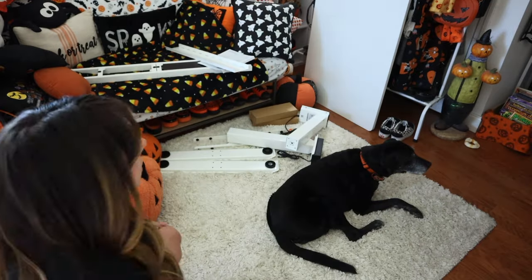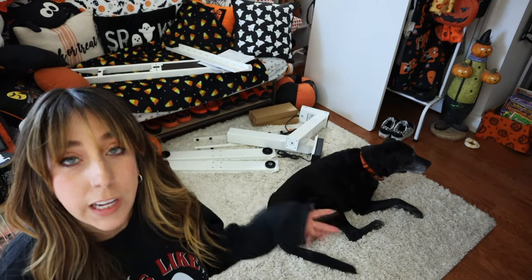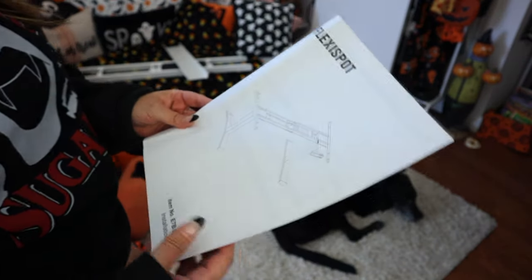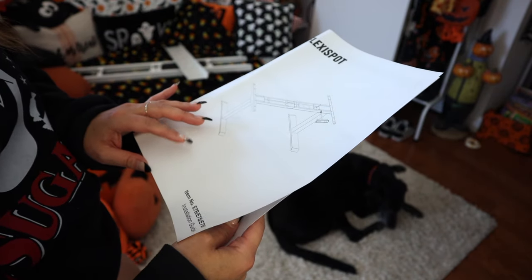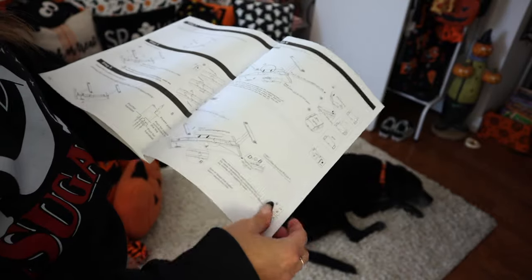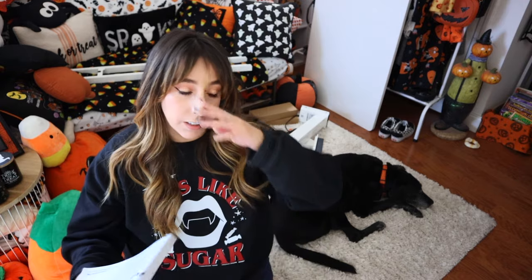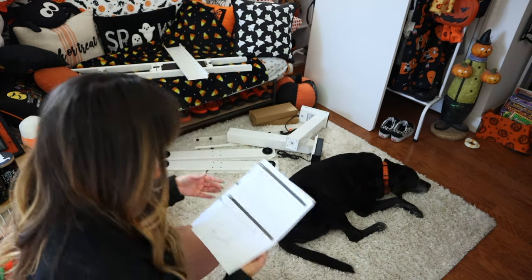I've gotten all of the pieces out of the box. Raven is being so helpful — that's the tabletop over there and the instructions here. I have the E7. I can put stuff together fine, but my brain has a hard time taking information from paper. I think it's better if someone just tells me, so I'm going to start putting this together.